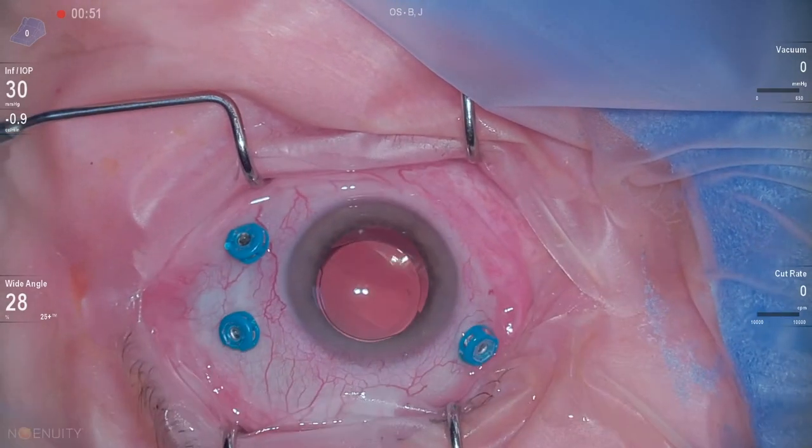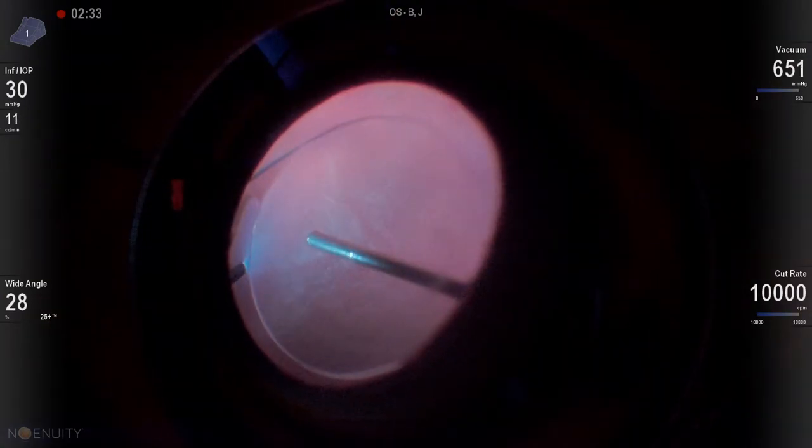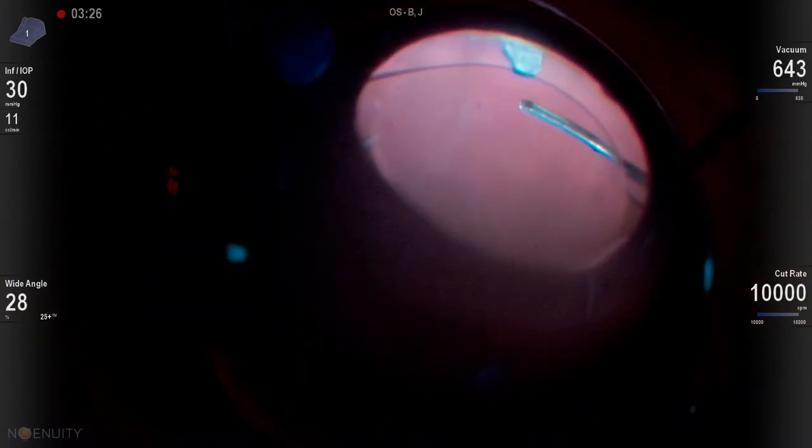This is one of my favorite cases of 2020. This is a patient that had both an epiretinal membrane and a retinal detachment. The patient was macula off and obtained the retinal detachment shortly after an intravitreal steroid injection, which I believe was given for macular edema from the epiretinal membrane. We can see this patient has a posteriorly inserted vitreous base.